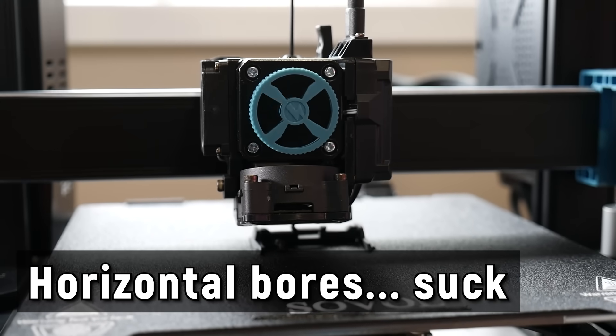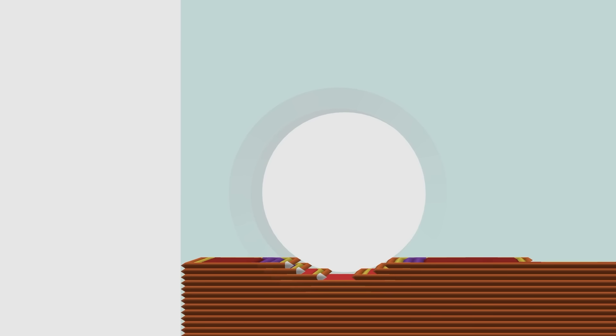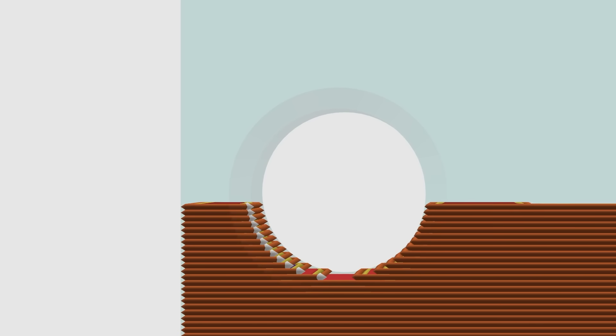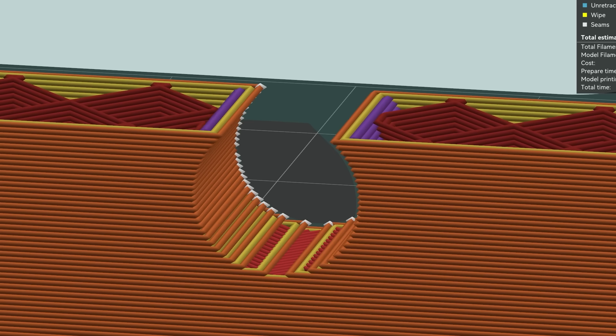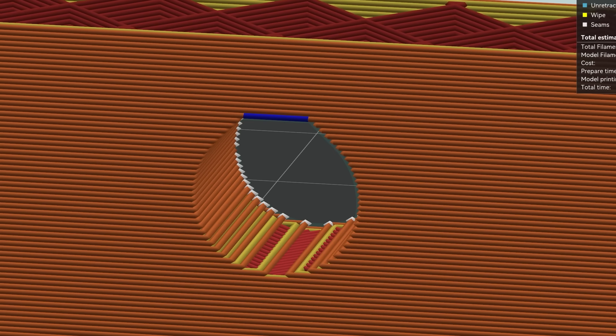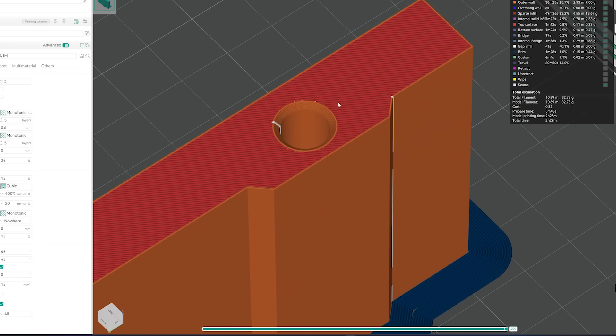Number 5: the accuracy of horizontal bores sucks. This is simply due to the printing process forming bores layer by layer, resulting in a Minecraft-like approximation of a hole rather than a nice accurate bore. Modern slicers tend to cap off bores with a tiny bridge which ruins accuracy further. You can alleviate this by adjusting the top of your bores to have a teardrop shape which bridges right at the top, or change your print orientation so the bores run vertically through the part and are formed much more accurately.